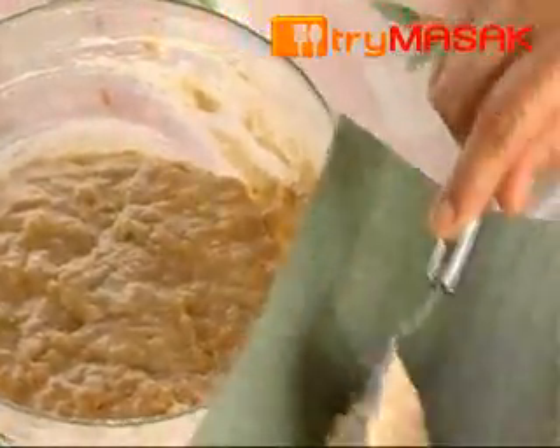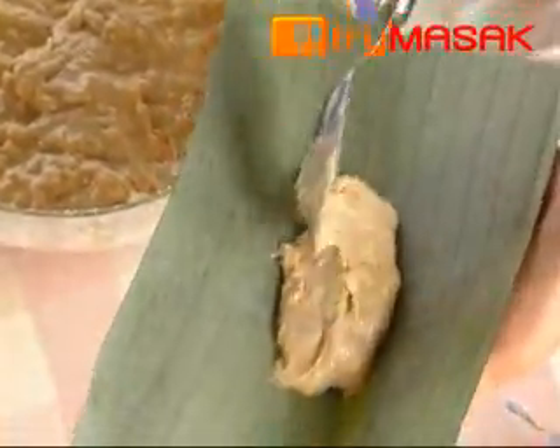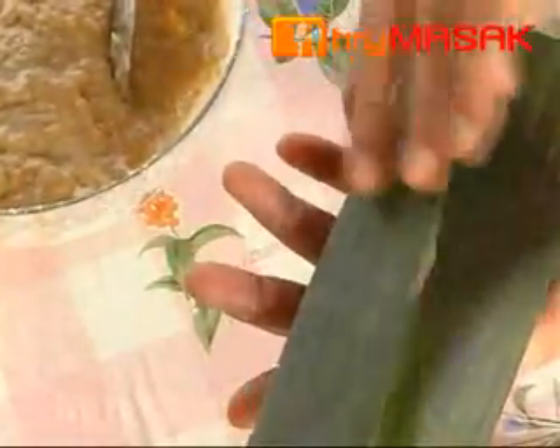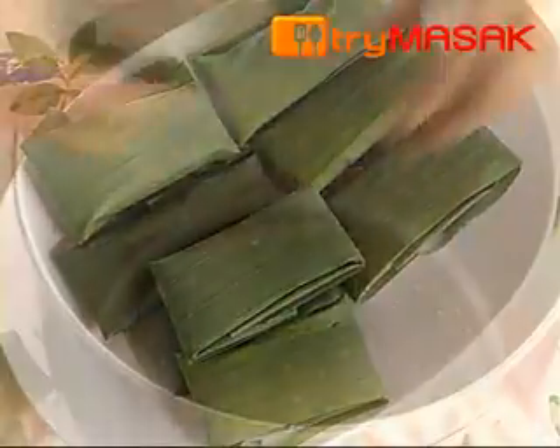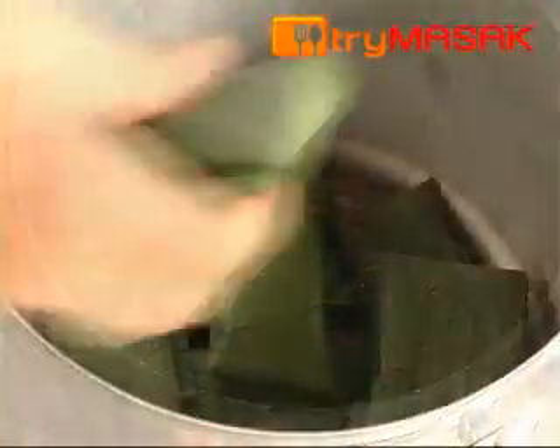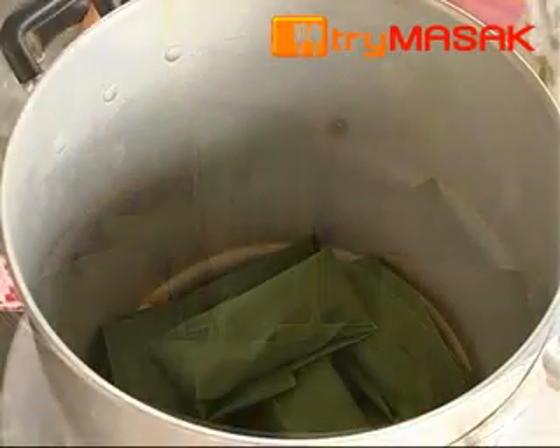Finally, place a bit of the dough onto the banana leaf and wrap it neatly so that the dough will not ooze off. Repeat the same process for the rest of the dough. Arrange the lepat in a pot and steam for about half an hour.